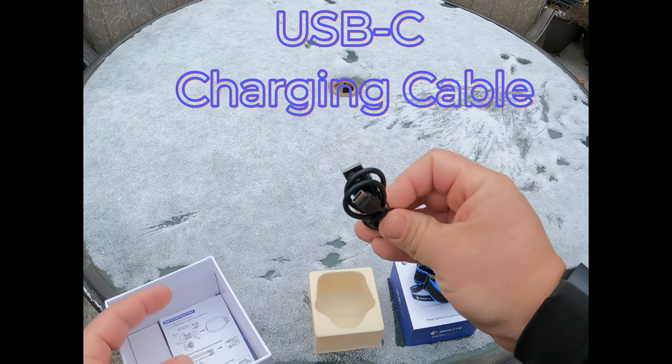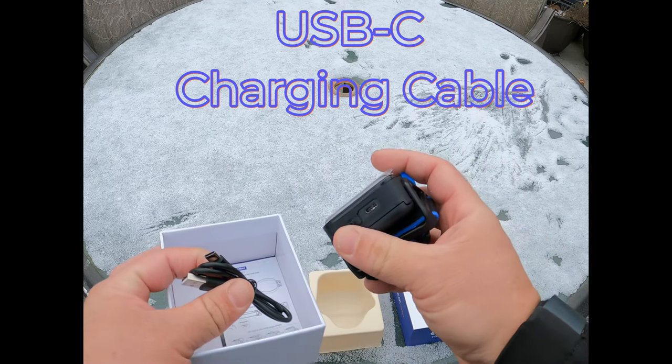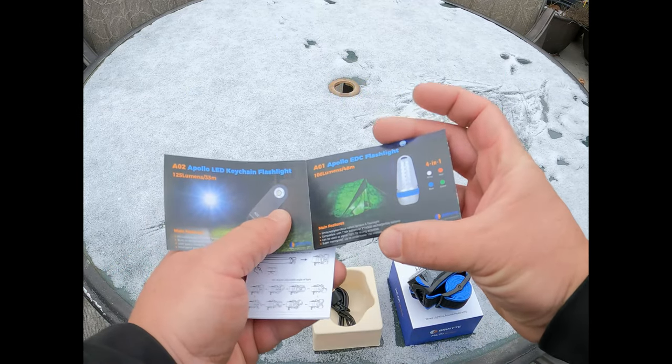Looks like it's an Android-style charging cable that goes right in there. That's where you plug it in to recharge it — right there in the bottom. There's also a product catalog included.